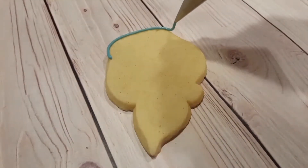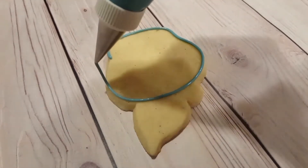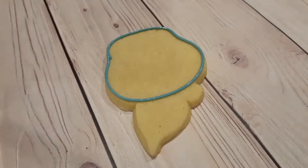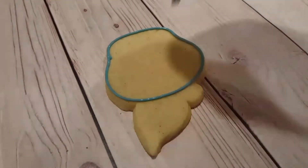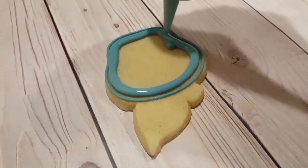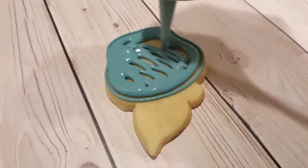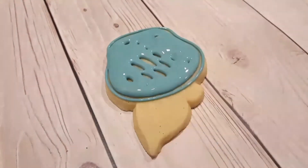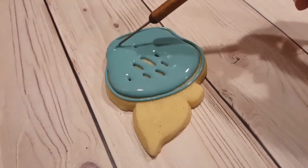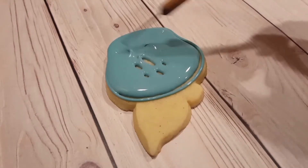I've got a muted blue here. This is a little bit of sky blue and royal blue mixed with a touch of brown to kind of tone it down. This is a piping consistency with a number two tip. I've outlined the outside and I'm filling it in with a flooding consistency of the same color. I'll use my scribe tool to even everything out and get rid of any air bubbles.